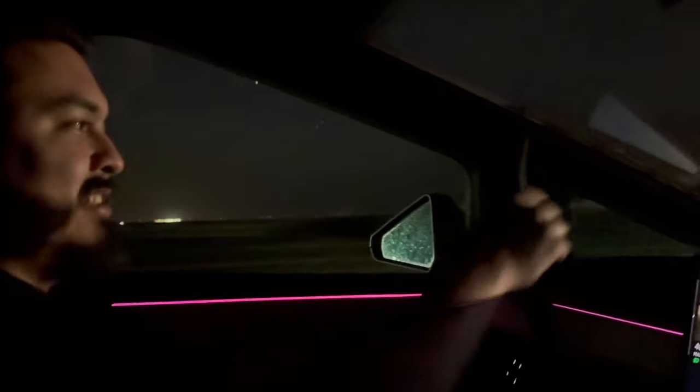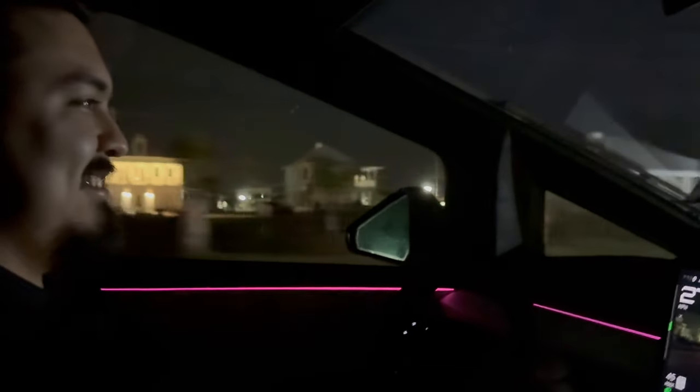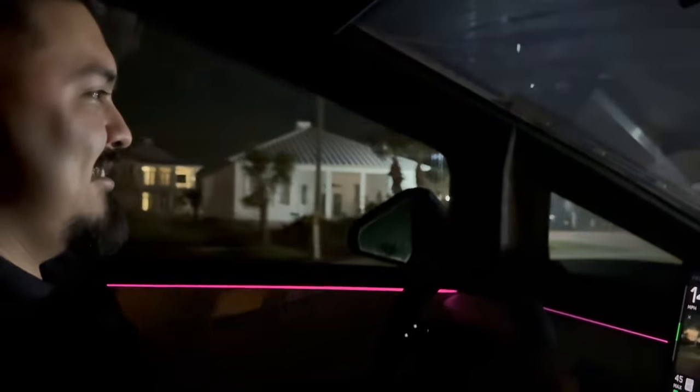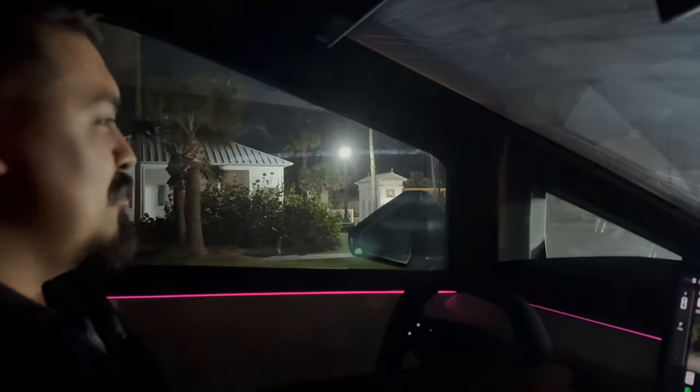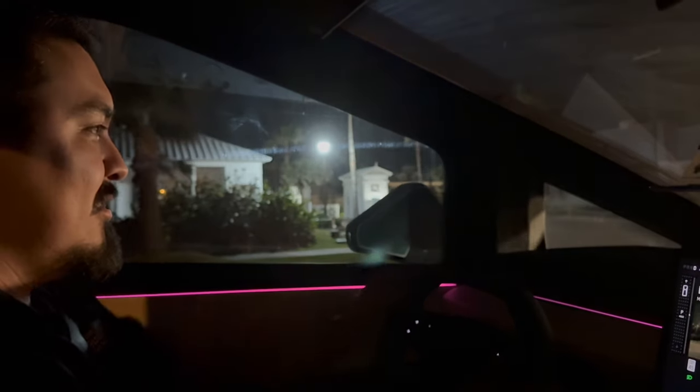Joe says the dashboard just never ends and it definitely doesn't get old. The host notes visibility is great and the taller you are the better it is. Joe is shorter so he's near the limit, but after the hood it just drops straight down so you can tell where it ends. The regen braking means you almost don't need the brake pedal.